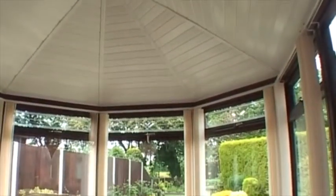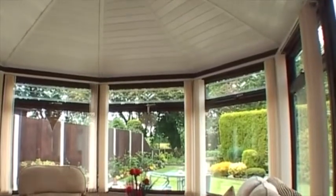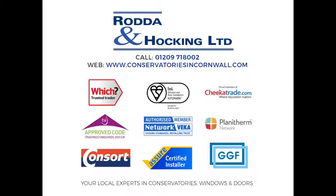Our fitters are highly trained, very reliable, and we have an exemplary record of customer service satisfaction. So what are you waiting for? Insulate your conservatory today and start enjoying it as you originally intended.